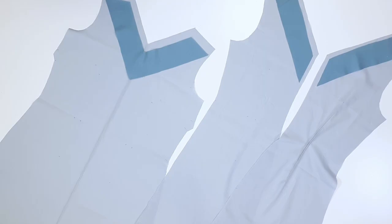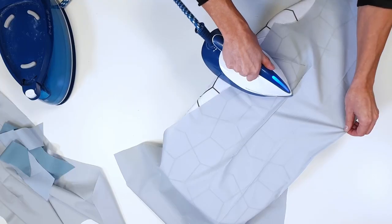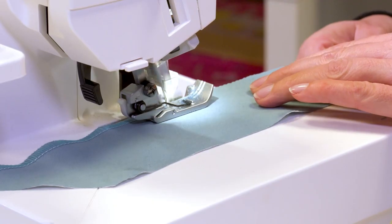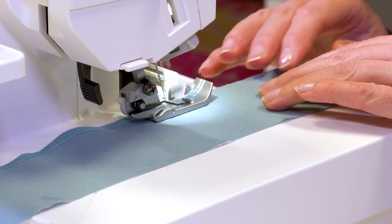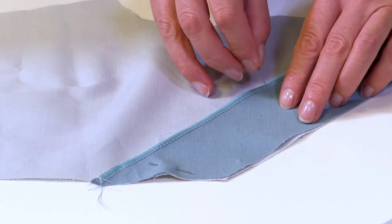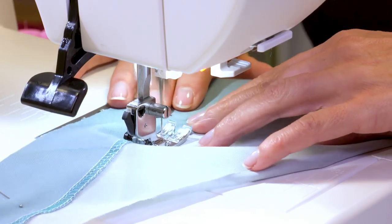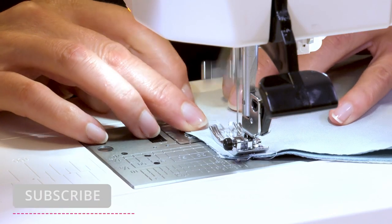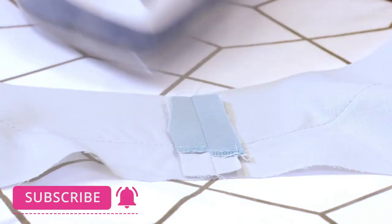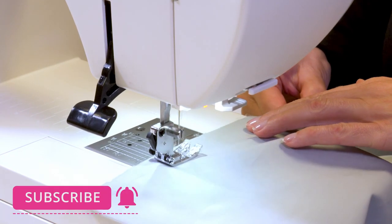We continue with the lining and facings. I stitch the darts on the lining pieces and press the bust darts downwards and the waist darts to the center. I neaten the lower corners of the facings. I place the facings on the wrong side of the front and back lining pieces and pin them in place — feel free to baste here too. I stitch the lining pieces along the lower facing edge, stitch the shoulder seams along seam 7, press the seams apart, stitch the side seams and the center back seam up to the slit marking, then press the allowances apart.